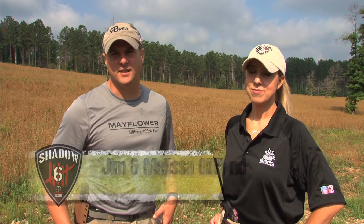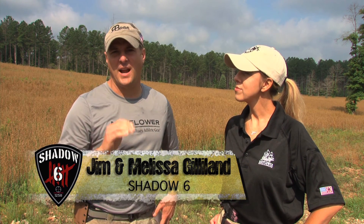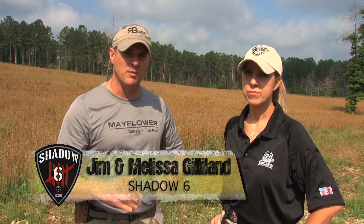Jim and Melissa Gilliland from Shadow Six here again. Now, no matter what scope you buy or how much you pay for it, you will always have some variance in what it should do compared to what it is supposed to do. Normally you get what you pay for, but machines are doing all the cutting work, so individual parts are different on each and every scope. You may get a new tool head or an older tool head, so you need to know the difference. They may be different between two identical scopes.